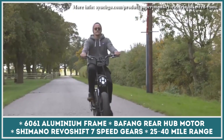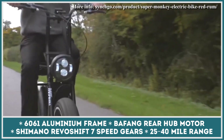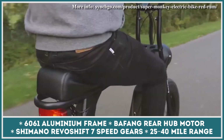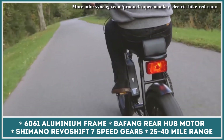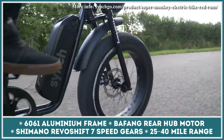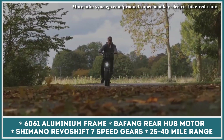Every person that considers buying the Super Monkey e-bike will be treated to a variety of customization options. The list of possible upgrades includes a more powerful 750-watt electric motor, a black suspension fork, mud guards, head and tail lights, a rear rack, and a thumb throttle feature.